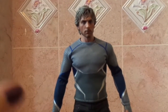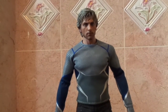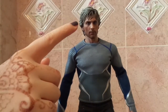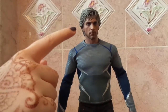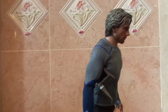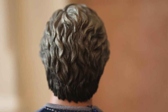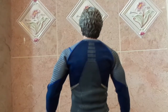Now we have the Pietro, or Quicksilver, Hot Toy. As you can see, he has a really, really good likeness to Aaron Taylor-Johnson, who is just a pretty boy. There's really nice detailing in his hair — he has sculpted hair, whereas Scarlet Witch had synthetic hair. The back of his head has a little bit of fade. It doesn't show his roots as much as in the movie, but I like that it has a silvery gray touch all over versus just dark roots with silver tips.